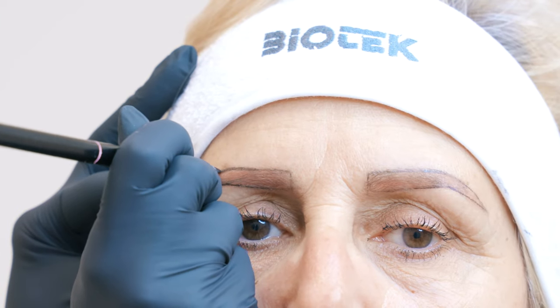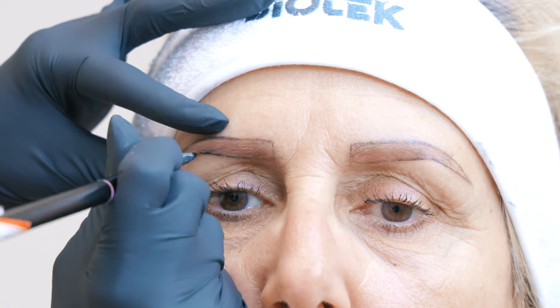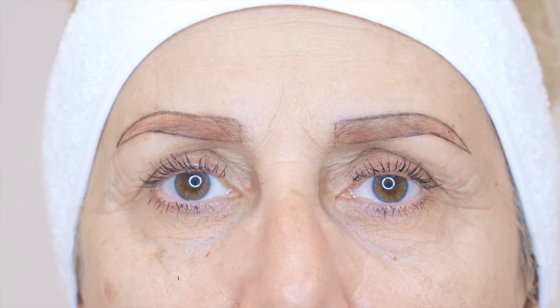Hi guys and welcome to the Biotech channel. Today we're going to see a step-by-step video on how to correct red eyebrows with permanent makeup.